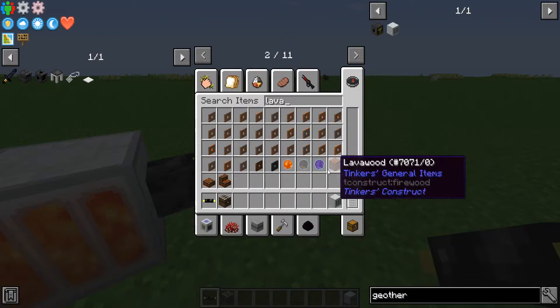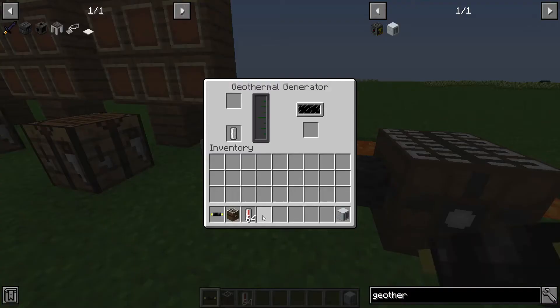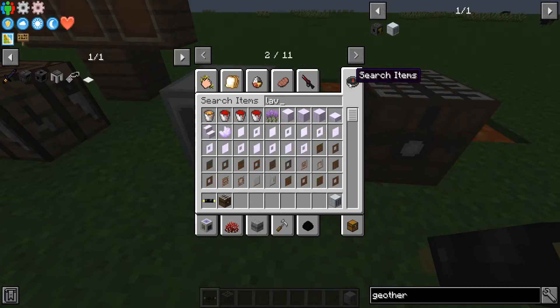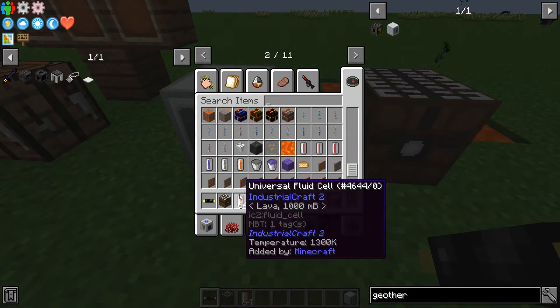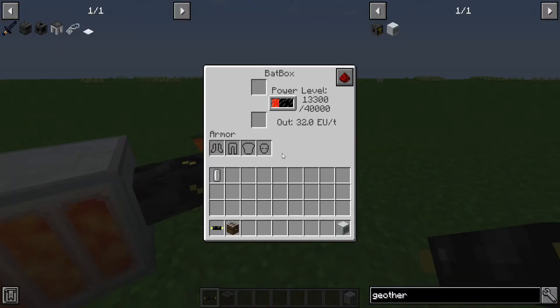Lava right here. You can stack the universal fluid cells and just put them in. You can see it'll absorb eight right away if you put in a full stack, and it will start to absorb the millibuckets — megabuckets — of stuff. You can just see how fast this thing actually charges it.